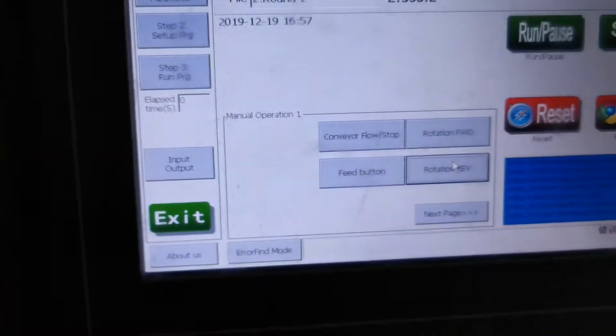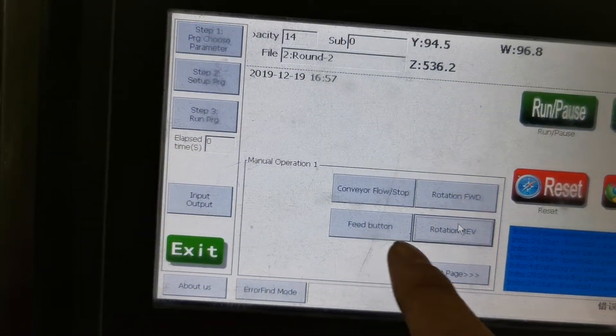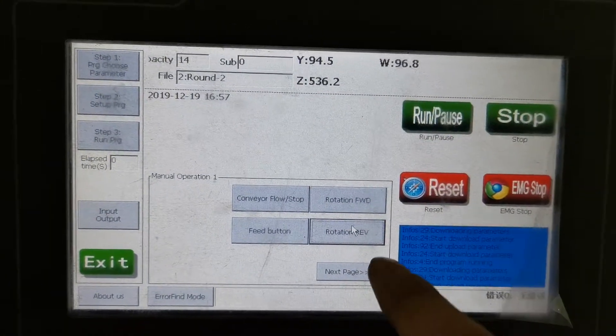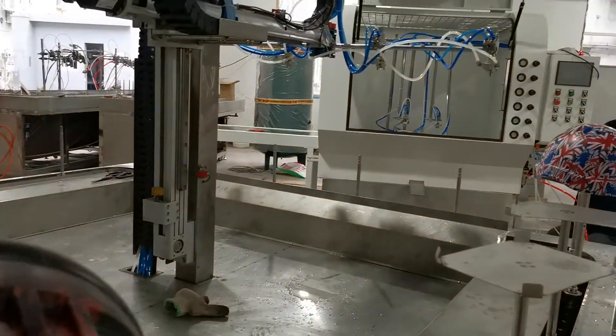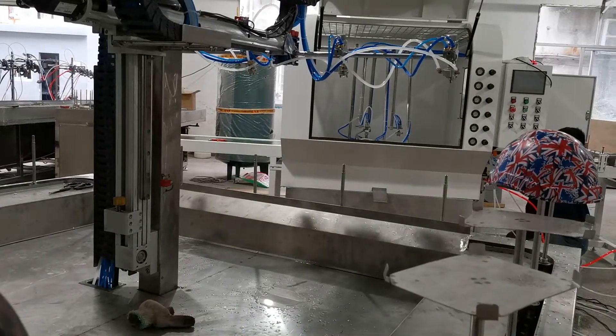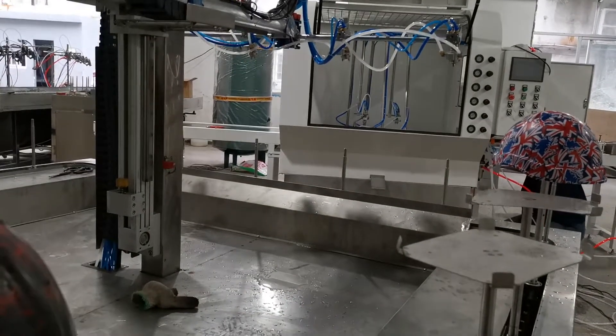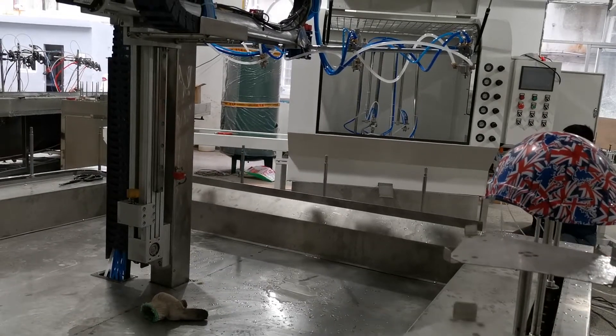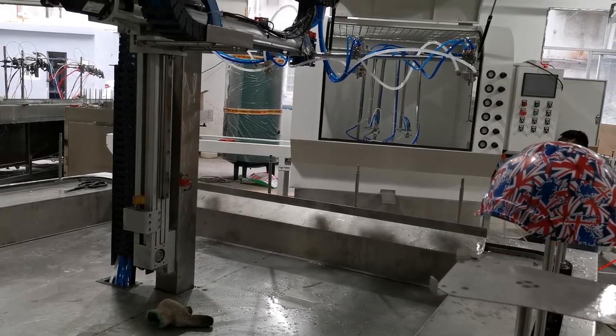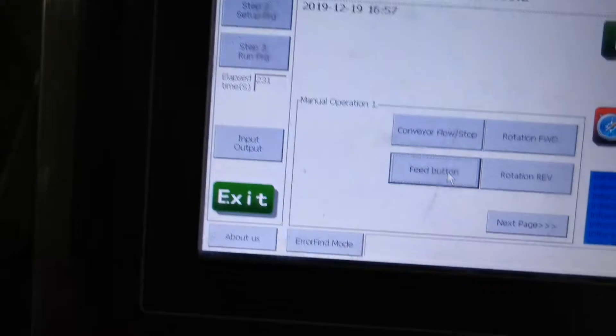We will connect the feed buttons. Stop first, then press the feed button. Then it will go to one fixture and stop. One fixture and stop.